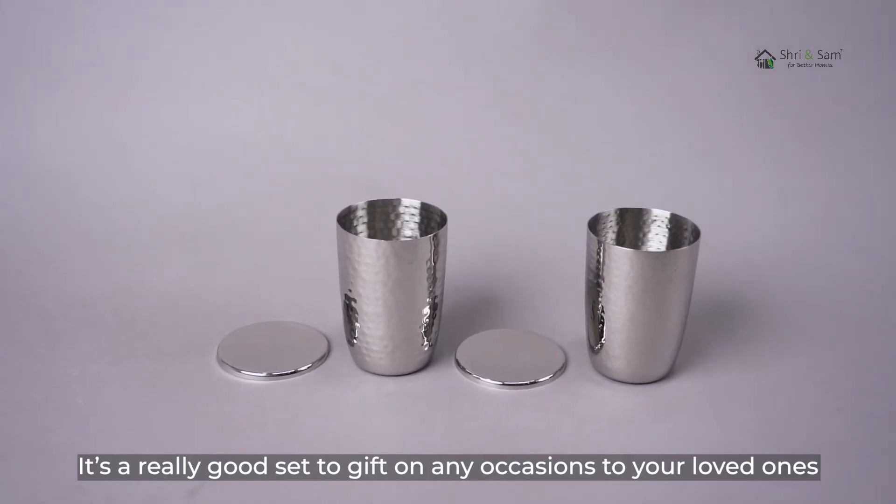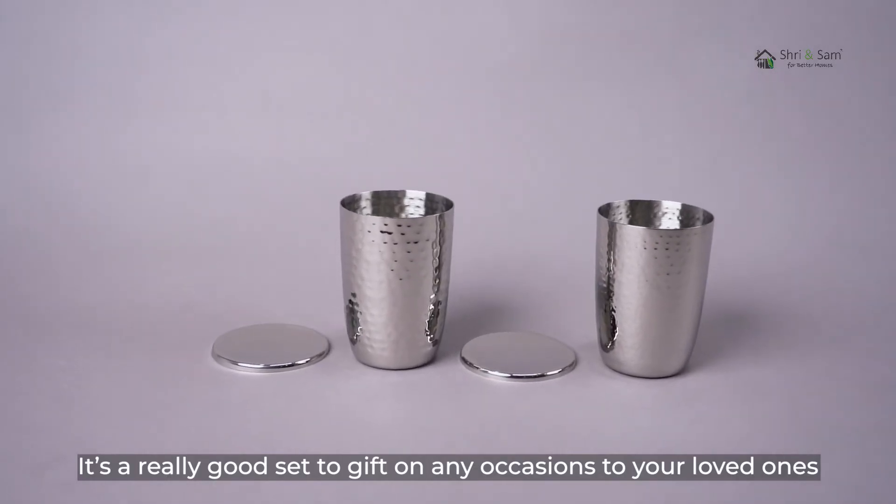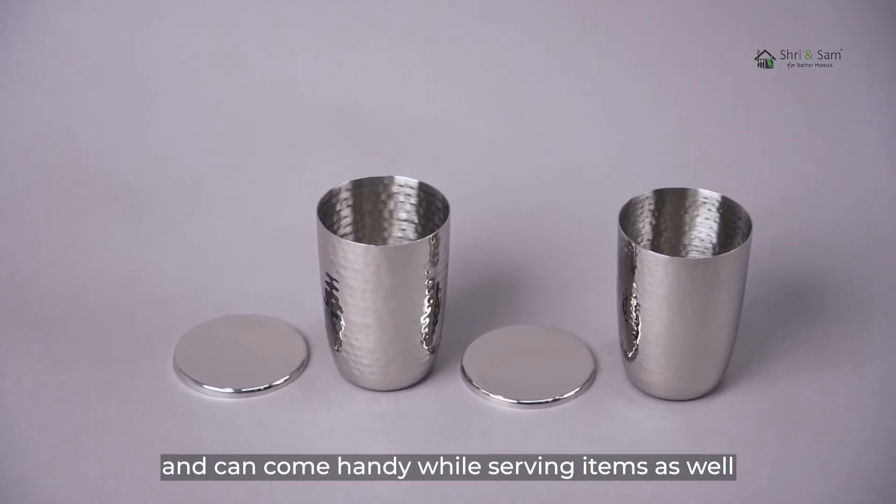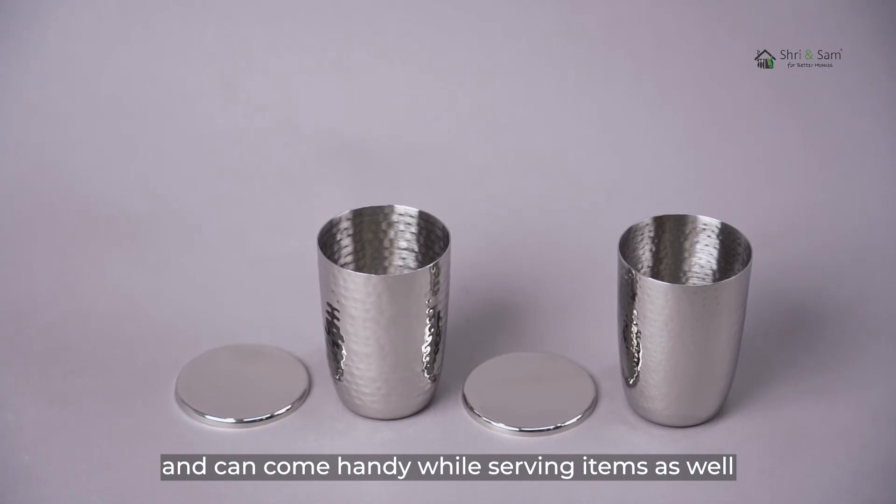It's a really good set to gift on any occasion to your loved ones. The set comes with a tray which perfectly holds two glasses and can come in handy while serving items as well.